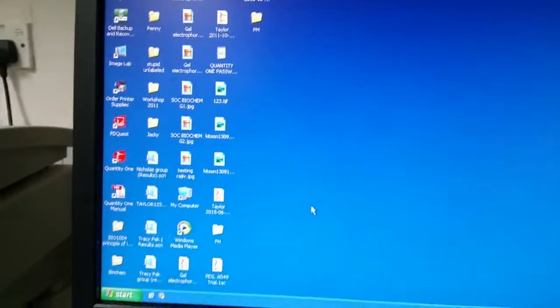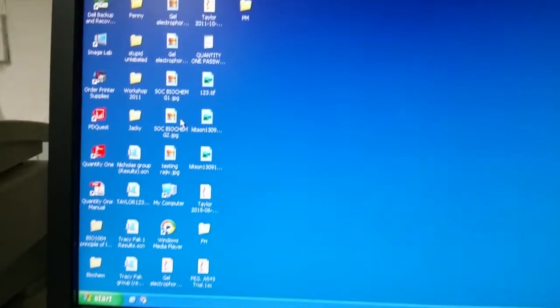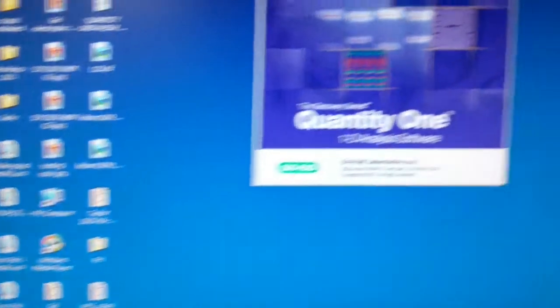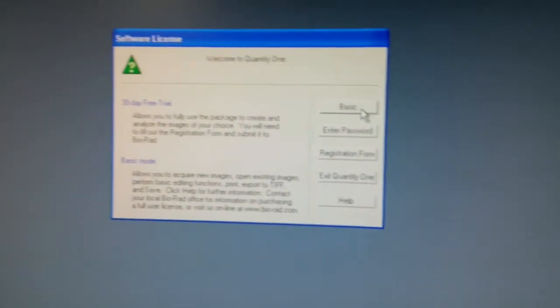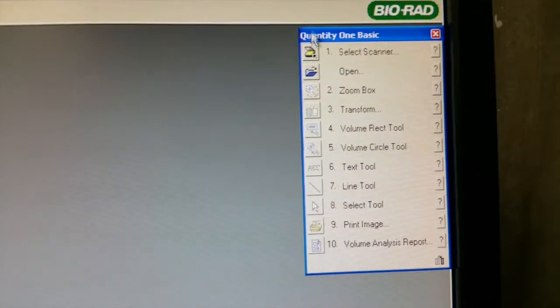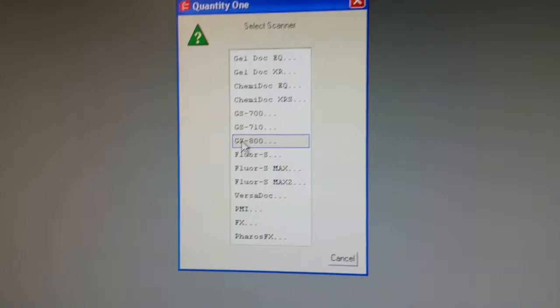Now we move on to the software part. You need to have the software installed — in this case we are using Quantity One. You can download it online as well. Choose Basic, then go to Select Scanner. Our model is GS-800, so we select that one.